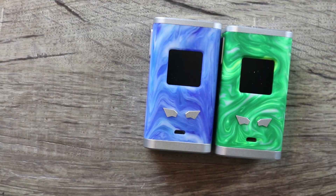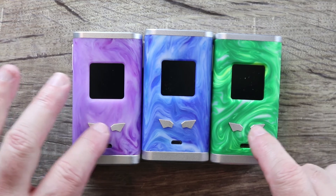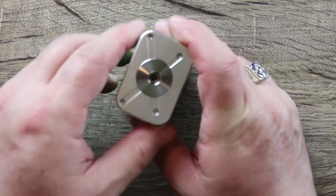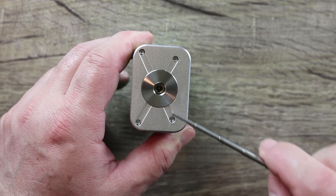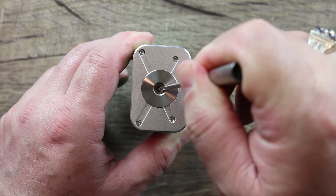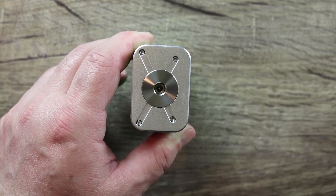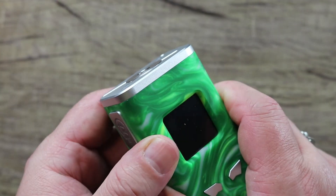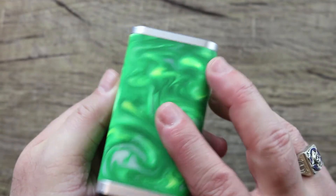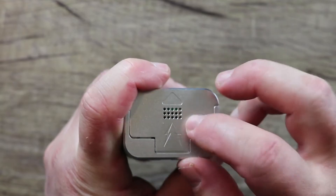There is the blue and there is the purple — nice looking colors, I like the resin. The buttons have a weird shape to them. There's your USB port. Center-mounted 510, stainless steel plate held in place by four star screws, gold-plated spring-loaded 510 — I'd call it a loose long throw. Threading around here is pretty smooth. The plate sits flush, so all your atomizers will sit flush on this. Here's the battery door — it's a push-out, pull-up type of door with some venting.